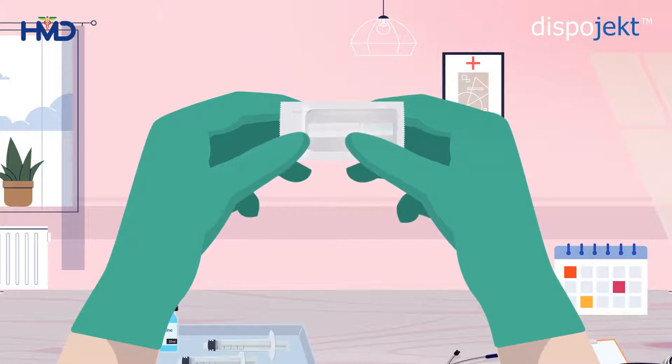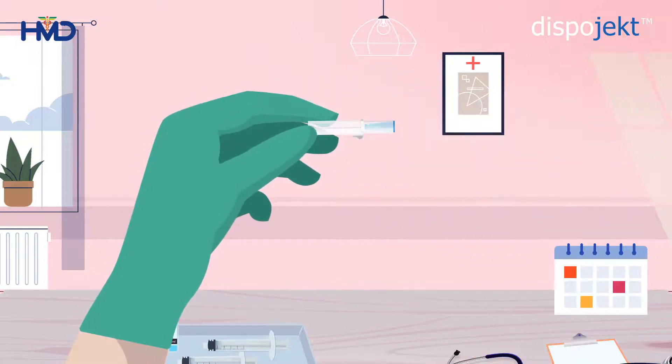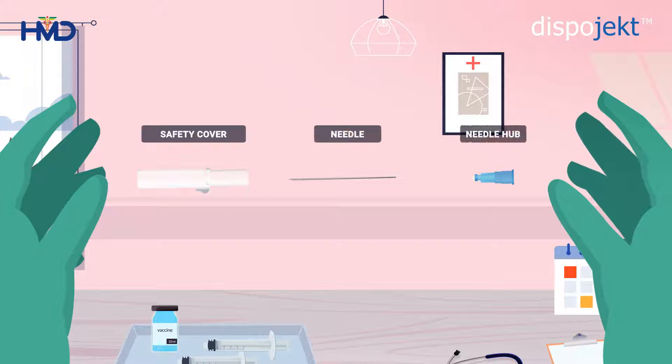Firstly, you need to extract the needle from its package. Peel open the blister pack and take out the Dispoject SIP Shield Safety Needle. The Dispoject SIP Shield Safety Needle consists of three parts: the safety cover, the needle, and the needle hub. The safety outer cap prevents accidental injuries and cross-contamination.